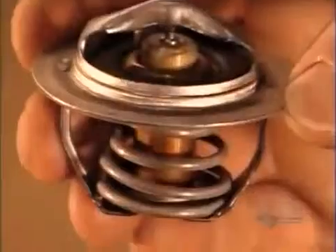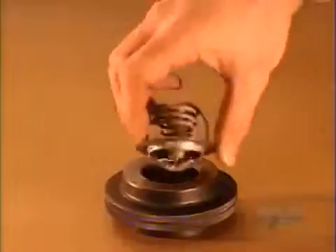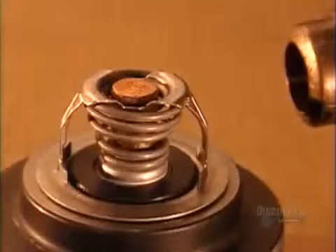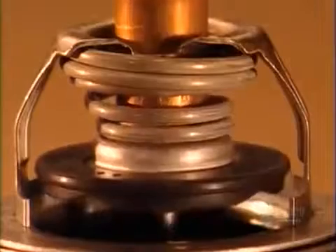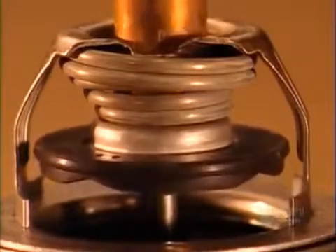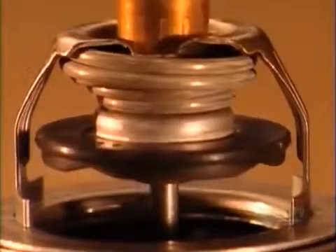And with that, the thermostat is finished. This demonstration shows how the melting wax pushes the pin upward. And when the engine cools, the opposite happens — so that even though you might boil over in heavy traffic, your engine doesn't have to.